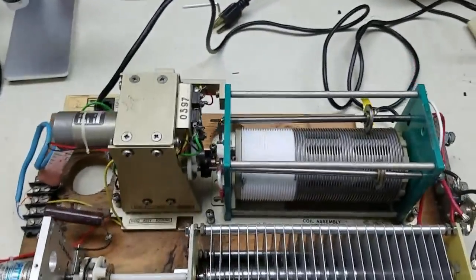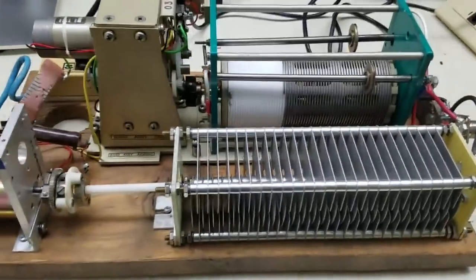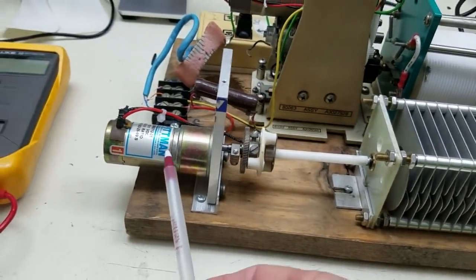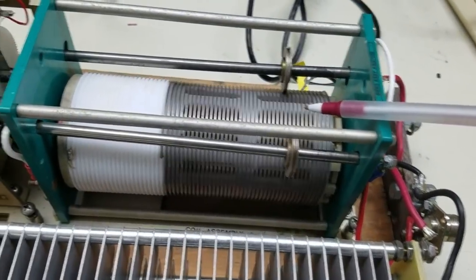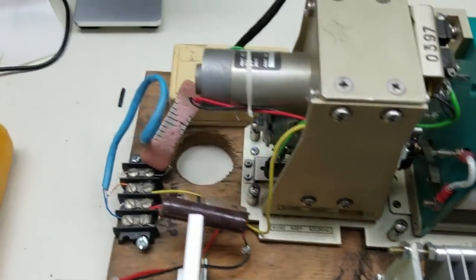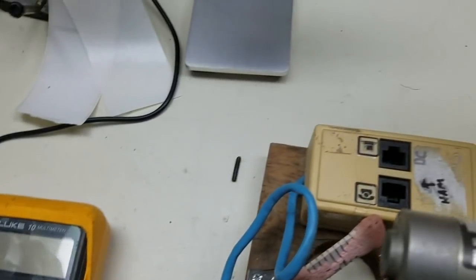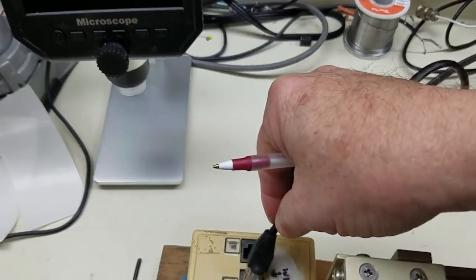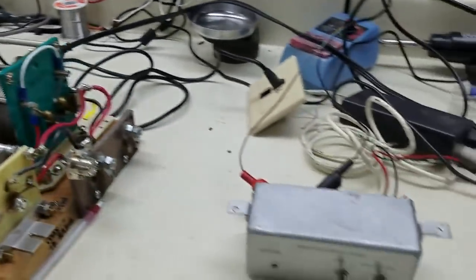This is an antenna tuner I built up. Basically it's a variable capacitor here, and we have it connected to a little DC motor here. And then here's a rotary coil inductor, and it is connected also to a motor. I just put a little jack here, and basically I use just plain old Ethernet cables because Ethernet cable is a conductor.